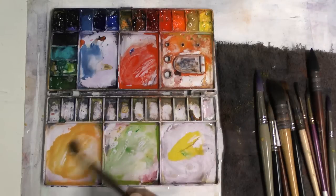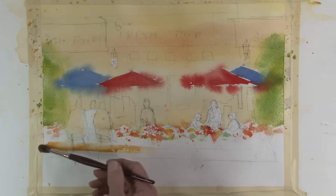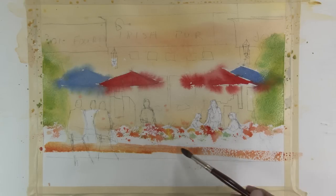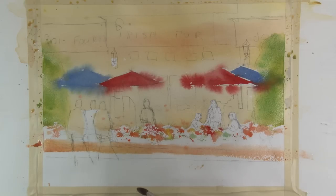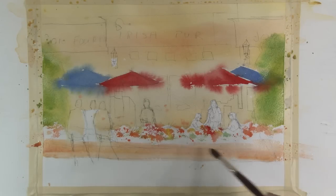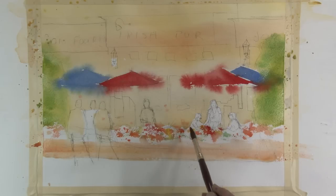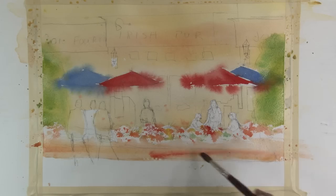Now I want to get the sidewalk, which is a little bit redder than the building. I'm not concerned with the white space between the sidewalk and the flowers because that will all eventually be filled in with the black railing. Adding some other colors to get a little variety.